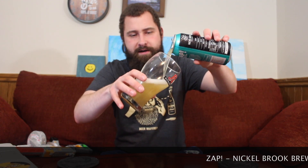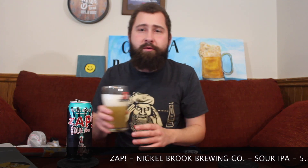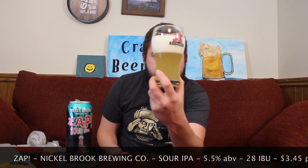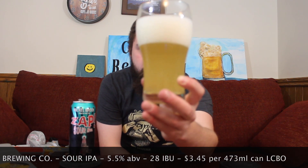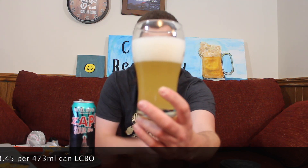Sour IPA. I think I've had one in a while, so I'm kind of excited. Looking at the beer — very, very pale yellow. Decently hazy, can't really see through it at all. Big white head on top. Looking pretty in this glass.